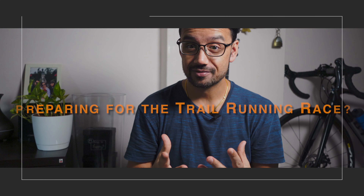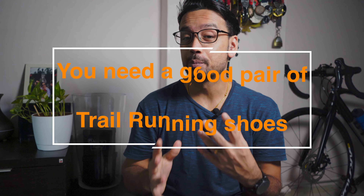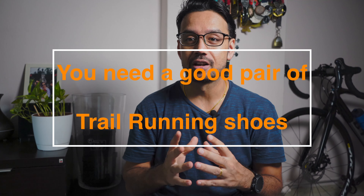Preparing for a trail running race? You need a good pair of trail running shoes. Today I have the Evadik Race Lite Trail Running Shoes from Decathlon.